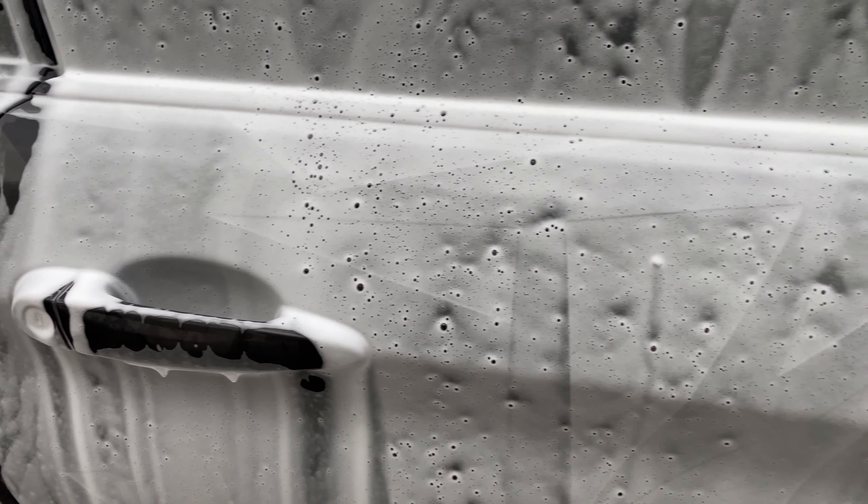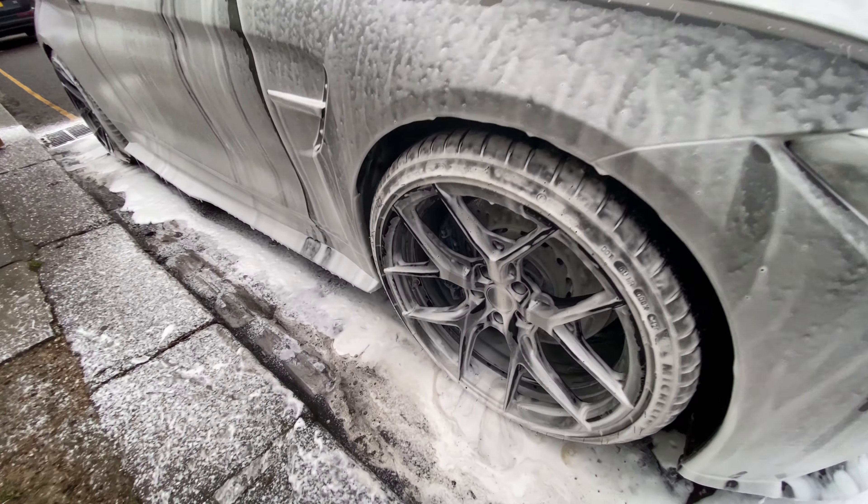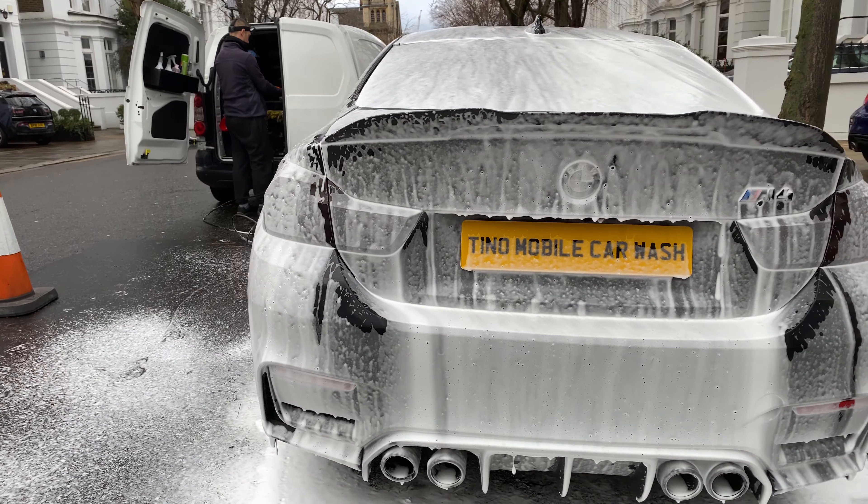I now let the Snow Foam sit on the 450hp M4 for a few minutes, so that the dirt can be softened and pulled down safely.